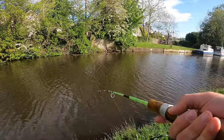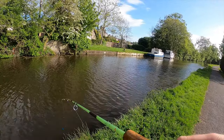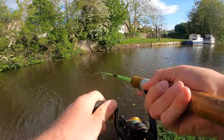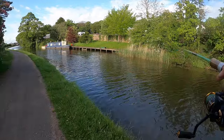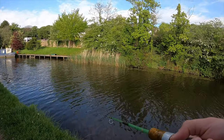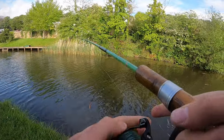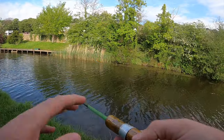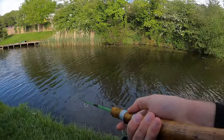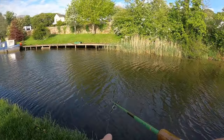I just had a hit and missed it — saw exactly where that fish was. I may well be able to get that again. Oh, that was a good bite, a really good bite. That felt like a serious fish — that was no jack, I'll tell you that for sure. It nearly took the rod out of my hand!